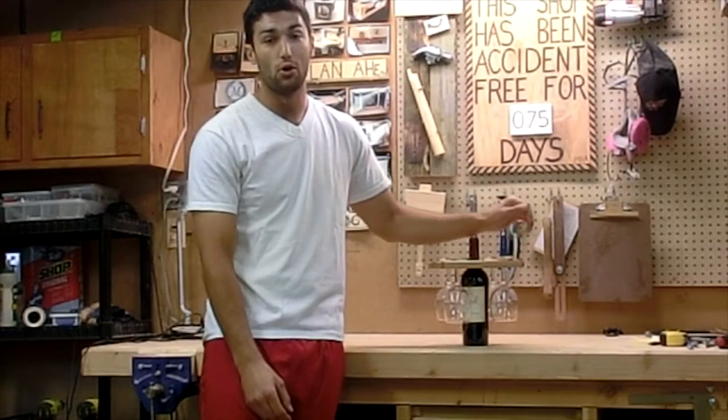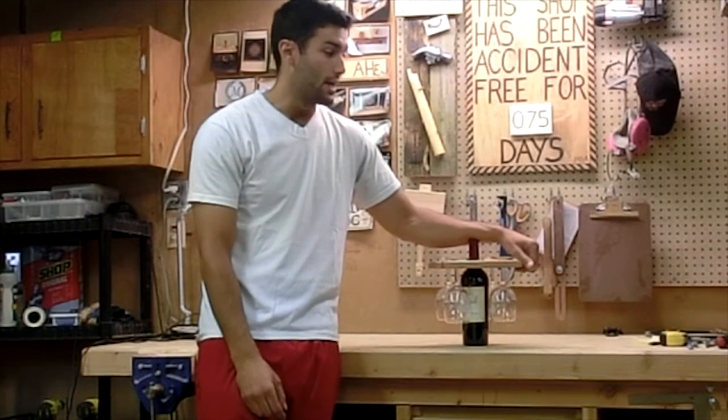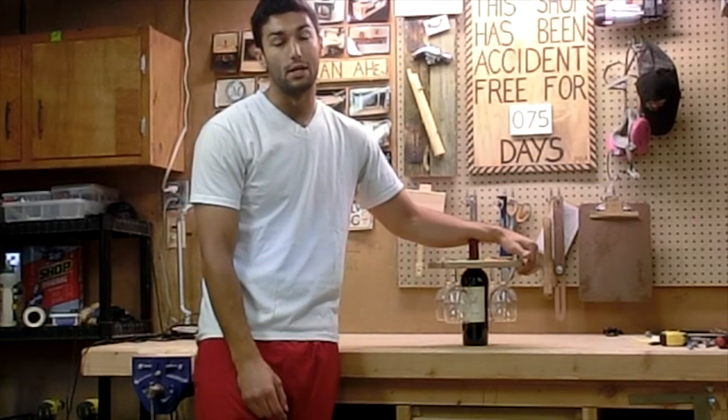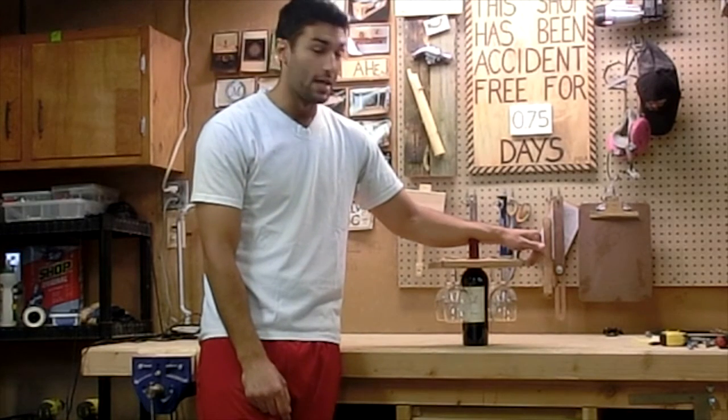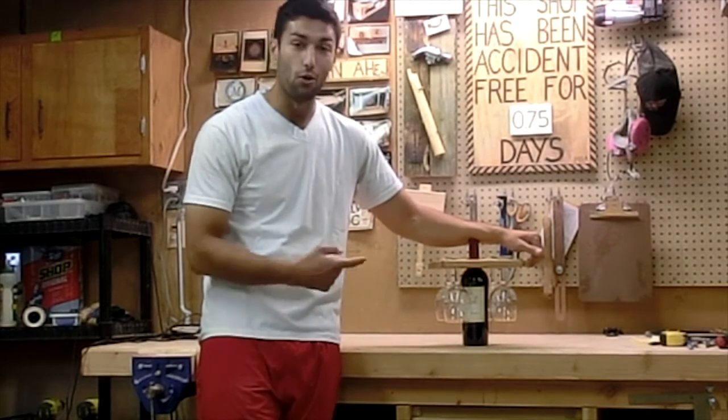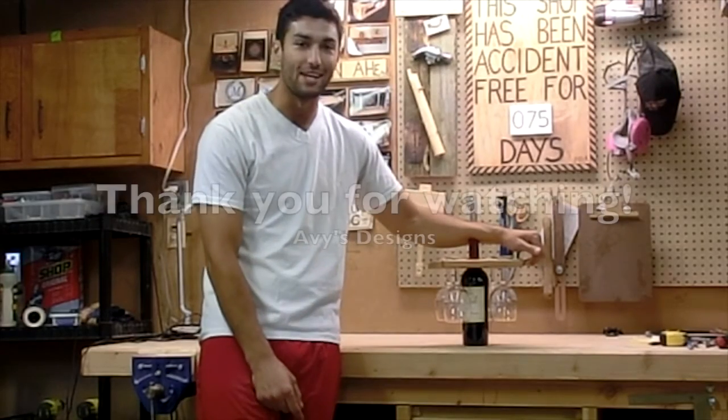I really hope you guys enjoyed watching me build it, and we really think that the newlyweds are going to love it too. So let me know what you think in the comments section below. And thank you for watching. Now I've got to go wash these wine glasses before my fiancee gets home.